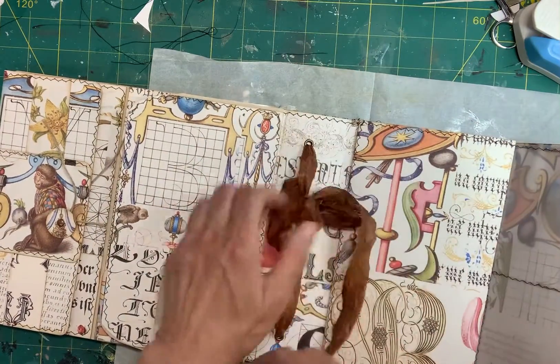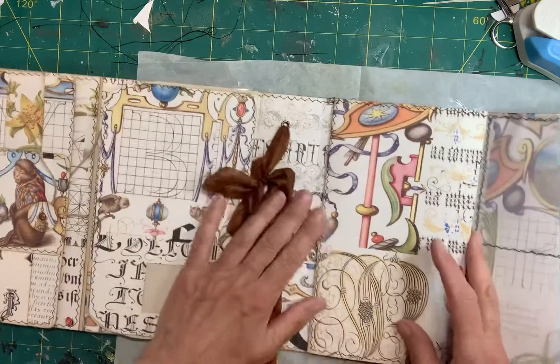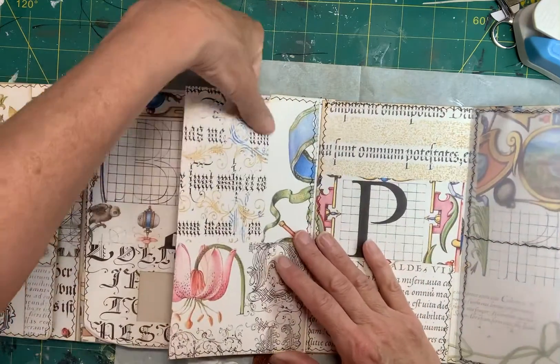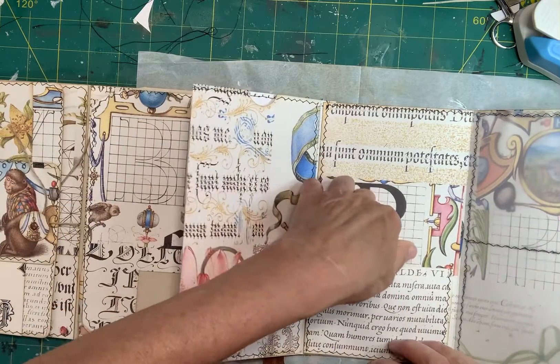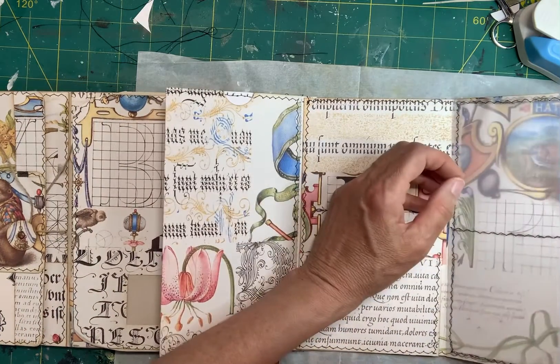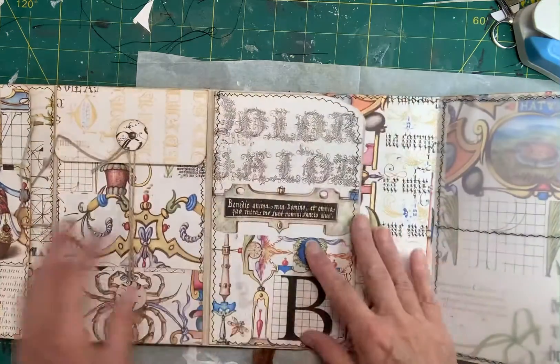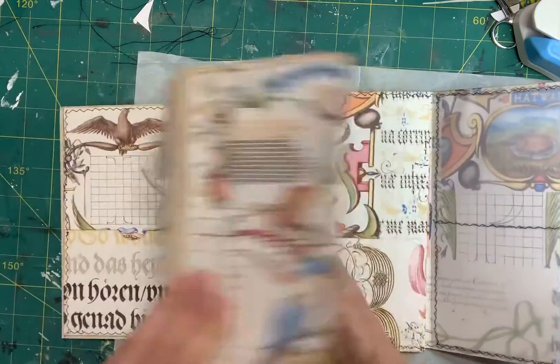A small journal is going in the middle with some basic pages in it. This side is just a pocket — it goes up there. A pocket here. There are two vellum pockets here. I think we missed one somewhere — sure we did.